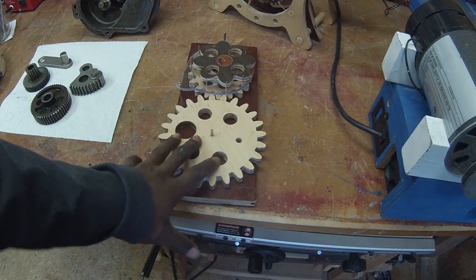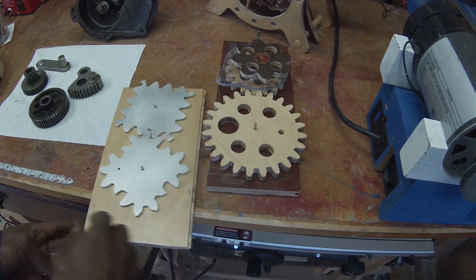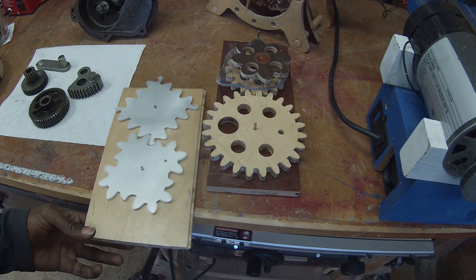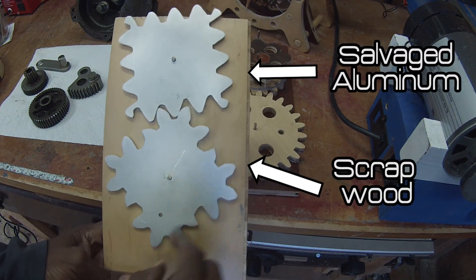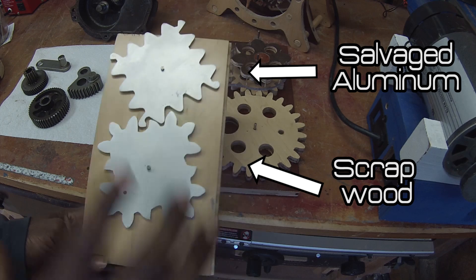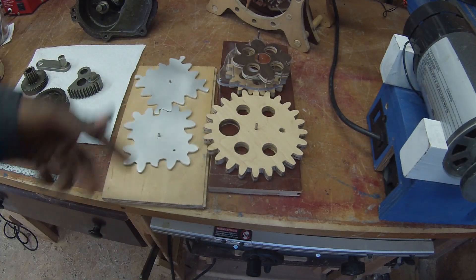I've made a couple of other ones, like this guy. As you can see, the gears are square. People really love this — they walk over to my desk and just play with it.